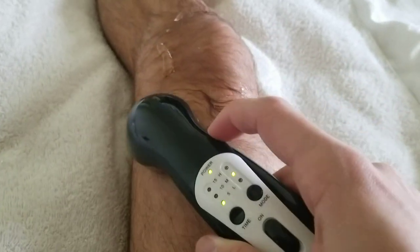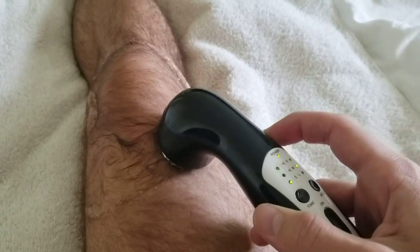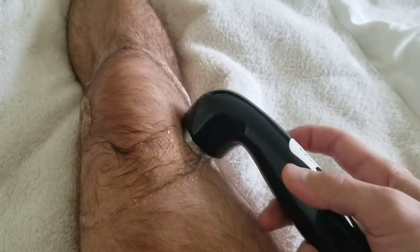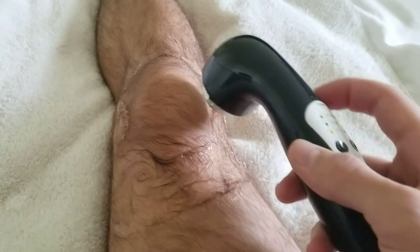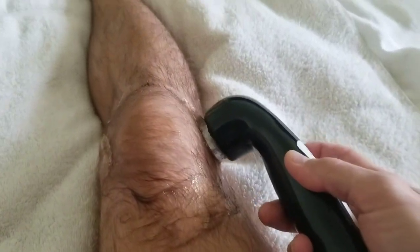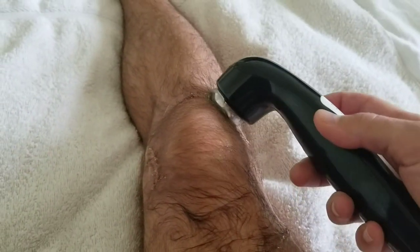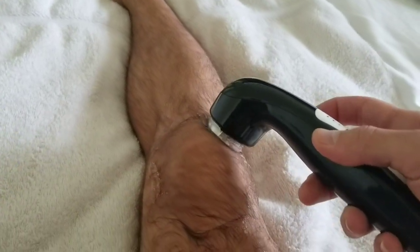Try not to stay too long in one spot, and don't do it directly on the bone. Just work for 10 to 15 minutes to get that blood flow going.